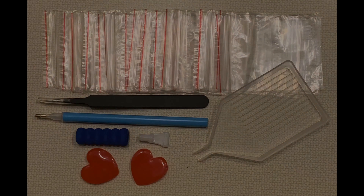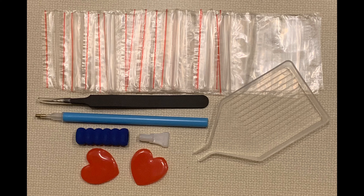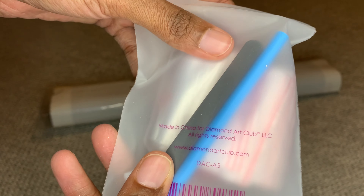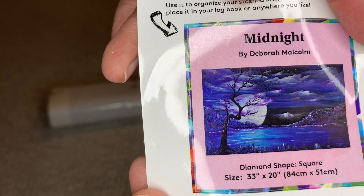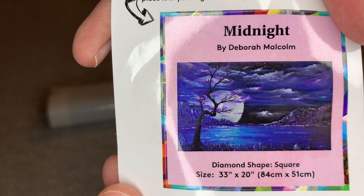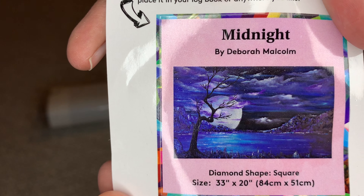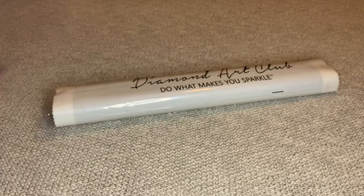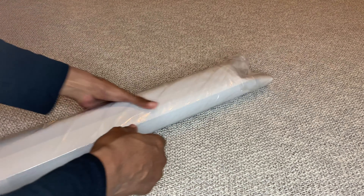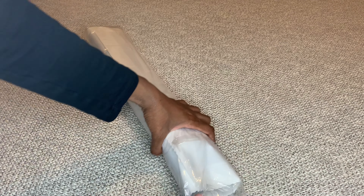In your kit you're going to get this tool kit. For a square diamond painting that means you'll get some tweezers, your applicator pin, number four multi-placer, blue squishy, two pieces of heart-shaped wax, clear white boat, and a lot of extra baggies. You'll also get a smaller sticker you can place in your logbook, on your box with storage, or anywhere you like.